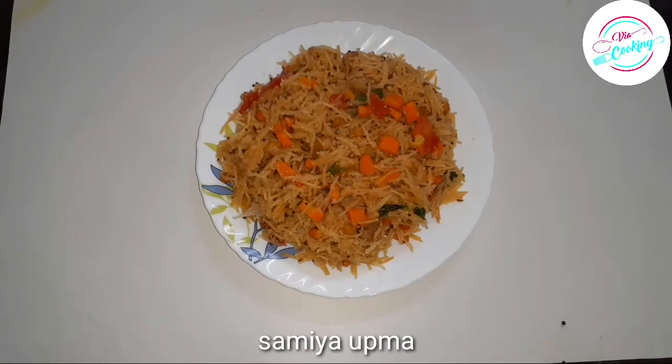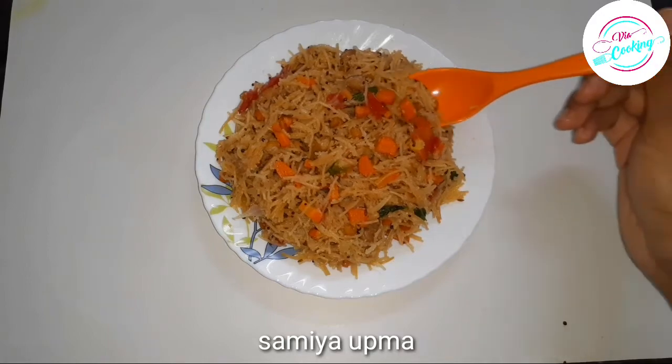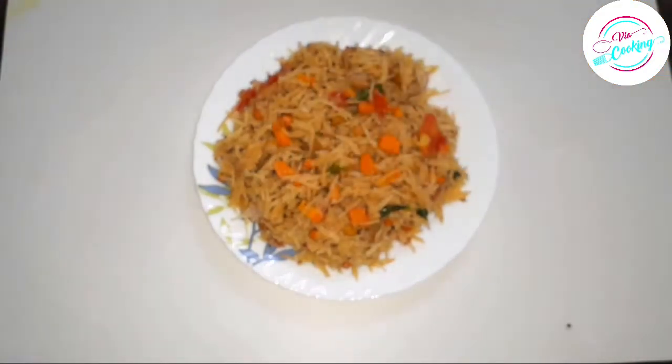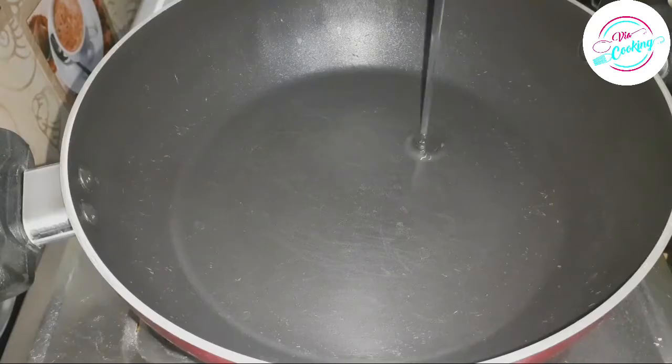Hello friends, welcome back to our channel via cooking. Today, I am going to show you a very tasty and easy recipe. Now, I am going to show you the ingredients in this recipe.